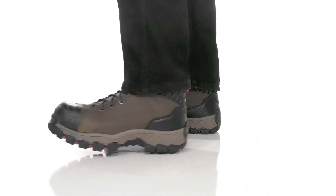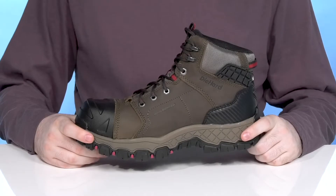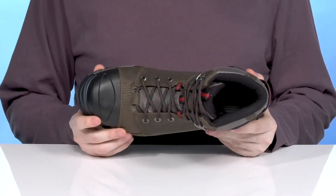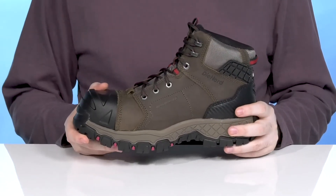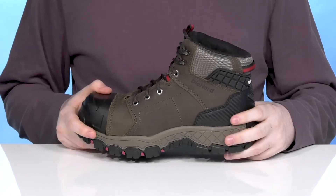Stay incredibly safe on the job and sure-footed when you're wearing this hiker-inspired silhouette from DieHard. This boot is ready for action — it has a composite safety toe in the forefoot to protect from impact hazards, and it utilizes a slightly distressed nubuck leather, keeping it looking clean and fresh as well as to match the rest of your gear or daily outfits.